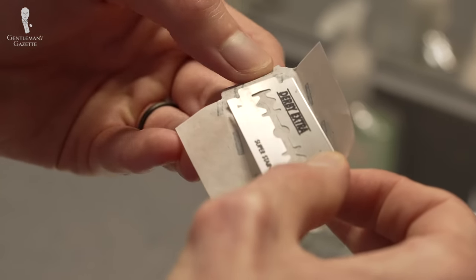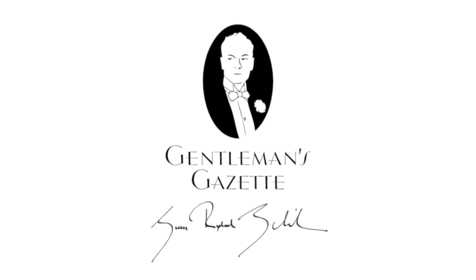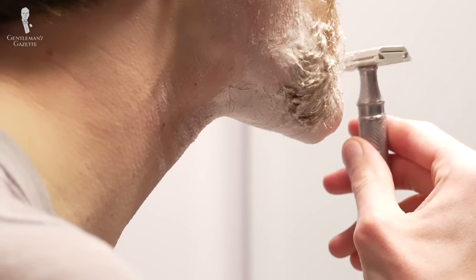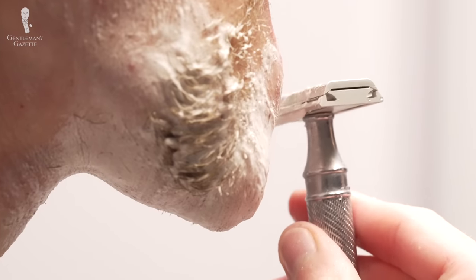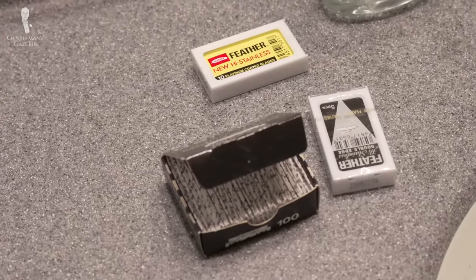Welcome back to the Gentleman's Gazette. In today's video, we'll be sharing some of our favorite double-edged razor blades with you and helping you figure out what your ideal blade should be. A fine shave is one of the best ways to mentally prepare yourself for anything the day might throw at you, and in our opinion, wet shaving with a double-edged safety razor should provide you with the best quality shave in most cases. And what's essential for the best possible double-edged razor shave? The best possible double-edged blade, of course.